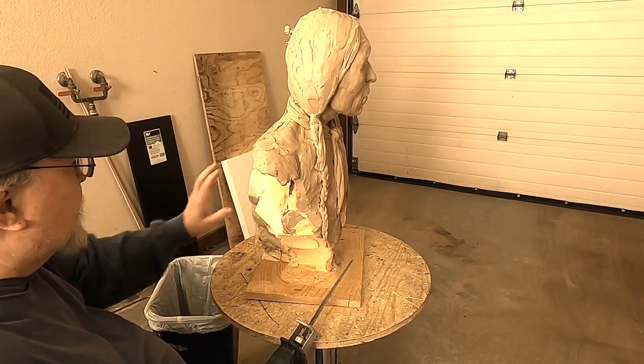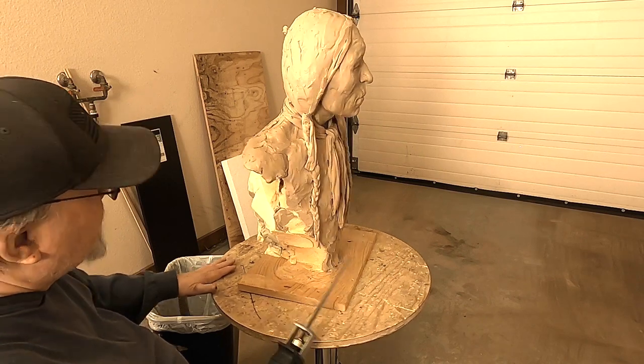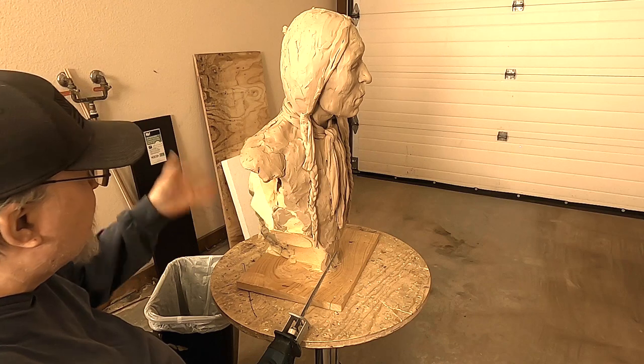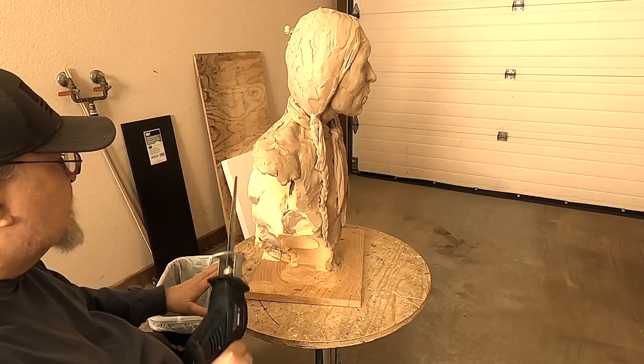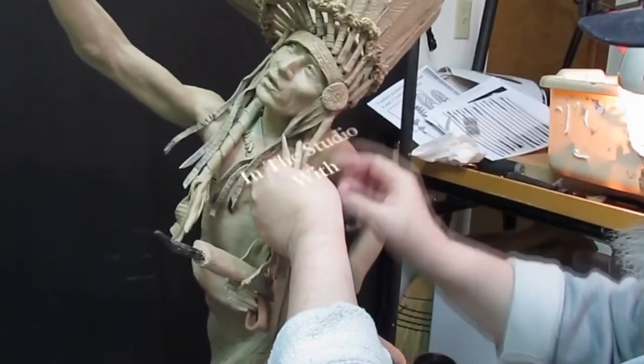I'm going to be trimming a lot of this foam off the clay. I'm not still not certain why I put so much on here — maybe I had some different vision of what I was going to do. I don't know. Anyway, I'll be doing that today. Time to play with some clay.